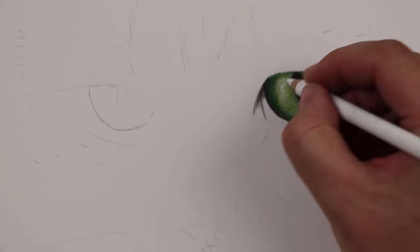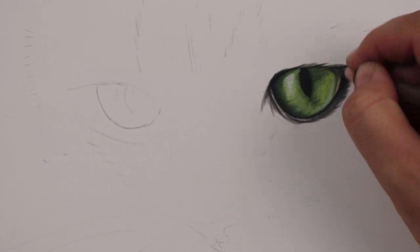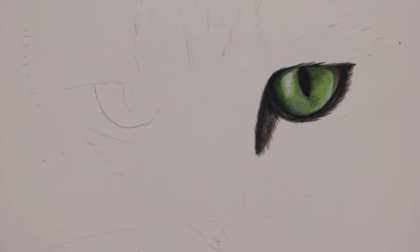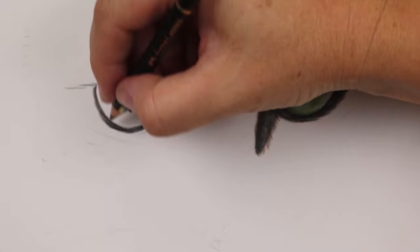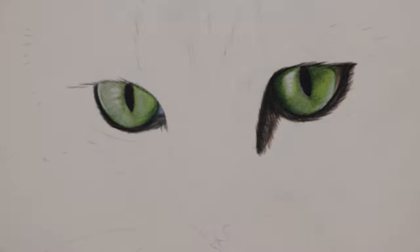A couple of years ago when I was first learning how to use colour pencils, I offered to draw a pet portrait for a friend. I had wanted to practice drawing fur and I knew she had some ridiculously pretty cats, so I asked if she would send me some photos to work from. She very kindly sent me a whole bunch of different photos to choose from, and I set off to work — and this was the result.